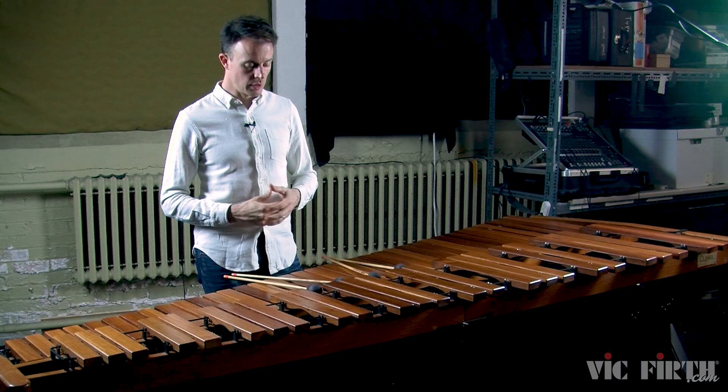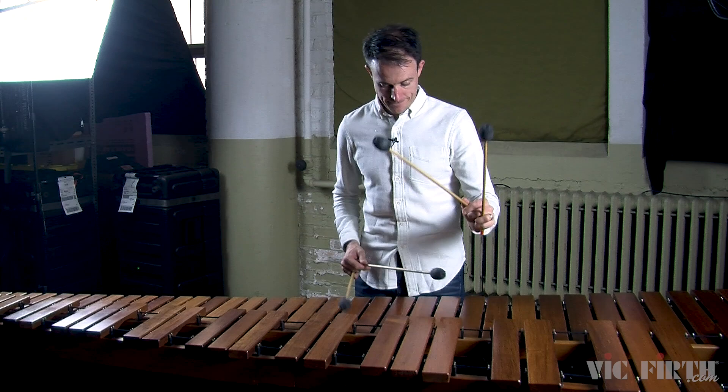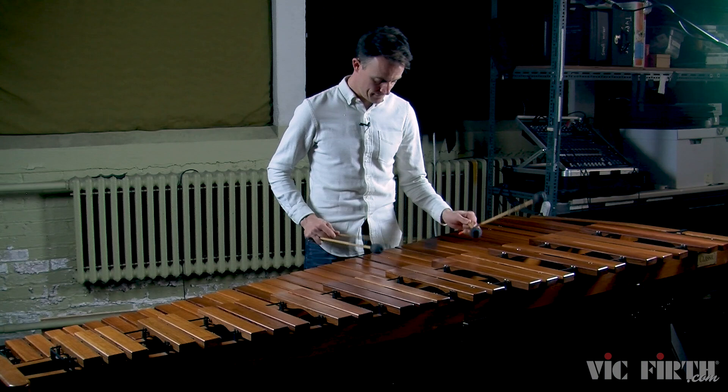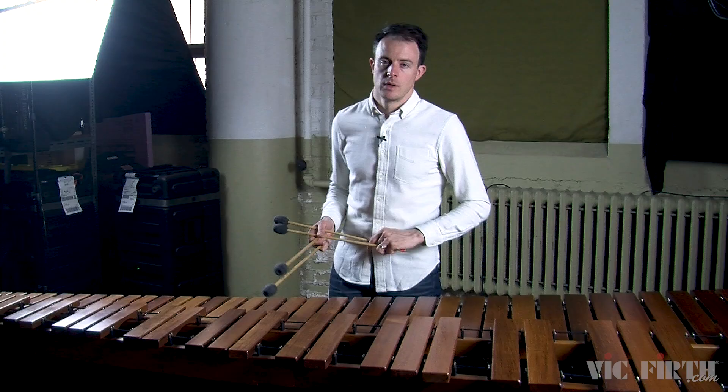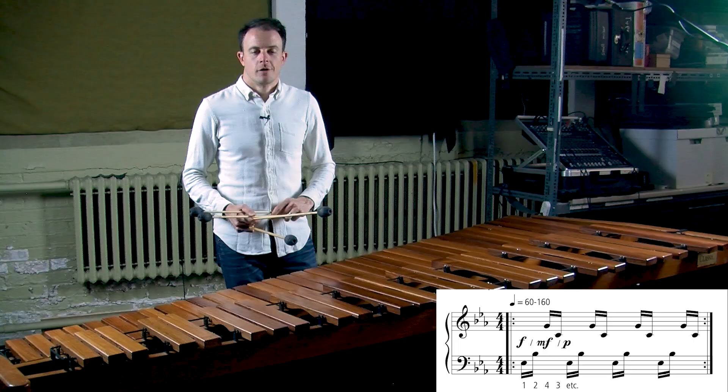Hi, I'm David Skidmore, and today we're going to continue talking about the double lateral strokes, particularly one sticking: one, two, four, three. This is a very idiomatic sticking on the marimba, which means it's very comfortable and it sounds great on the instrument. So let's jump right into the exercises.